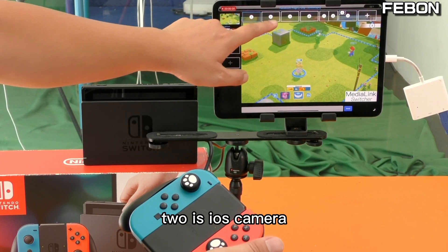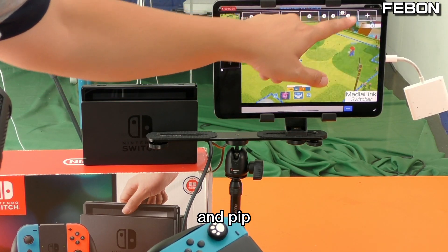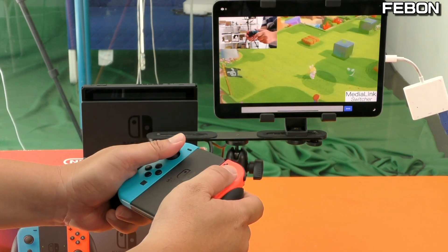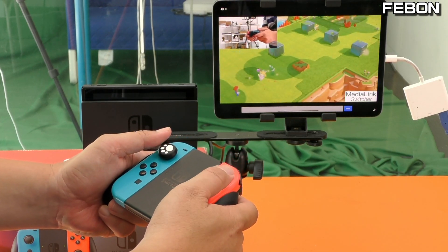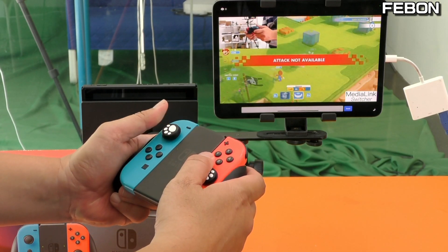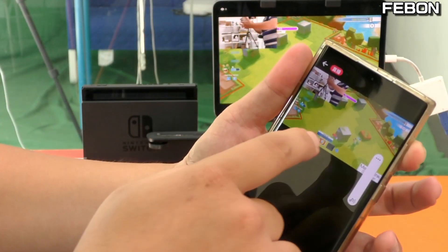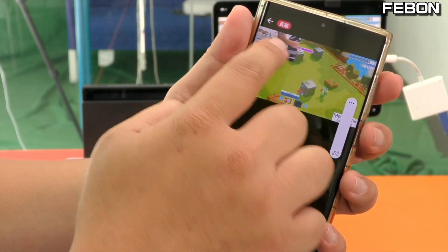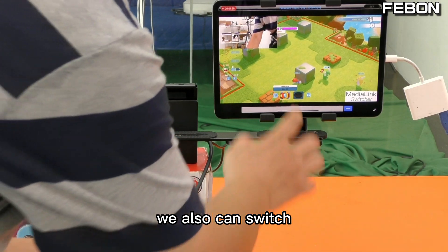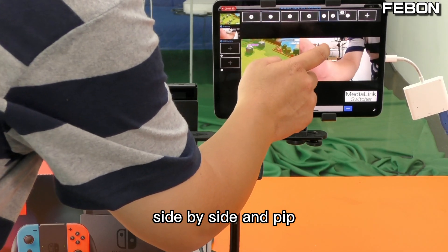Channel one is full screen, channel two is the iOS camera, then side-by-side, and PIP. You can see the live streaming is running in PIP mode. You can also switch between channel one, channel two, side-by-side, and PIP during the live stream.